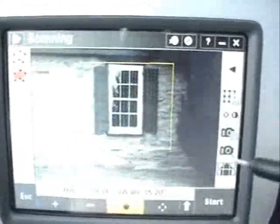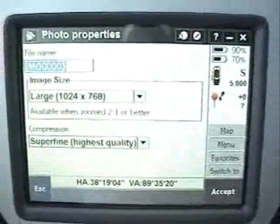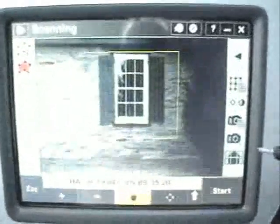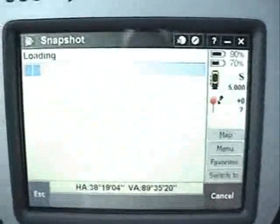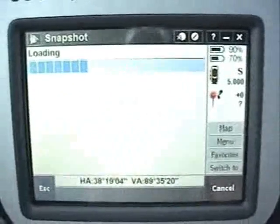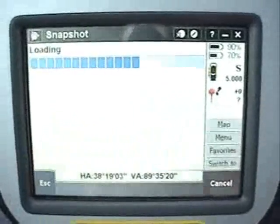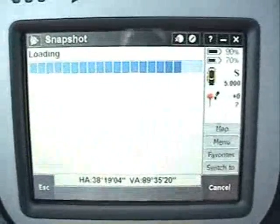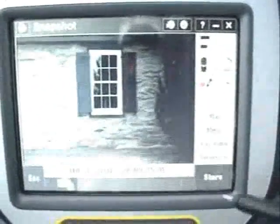And we can go here — this will give you your image settings, image size and quality. Accept that. Take a snapshot to document the scene and get an image of the area scanned, and store it.